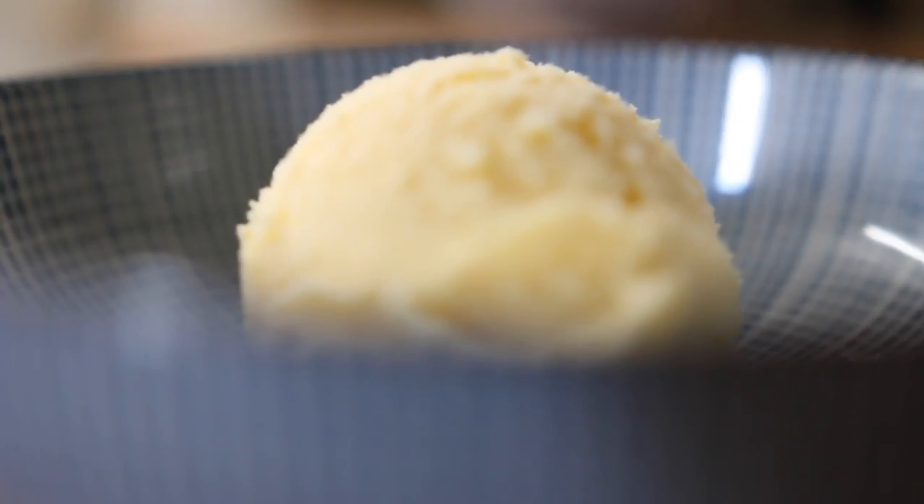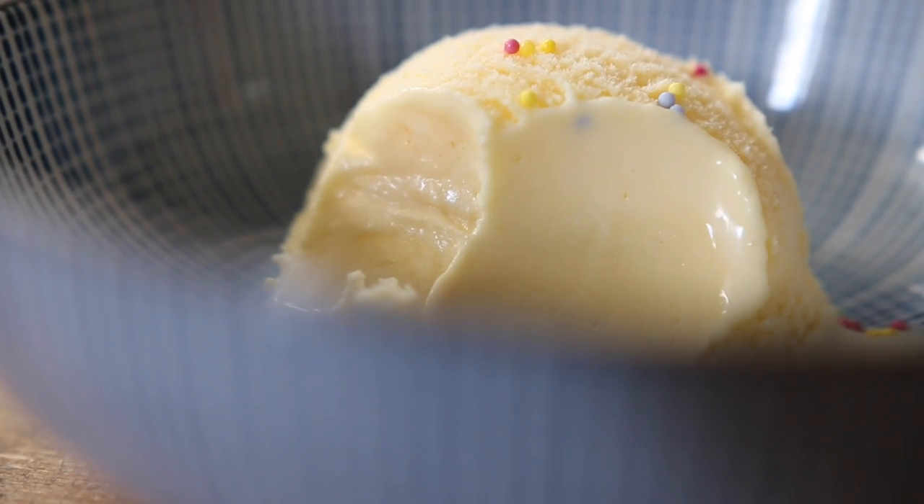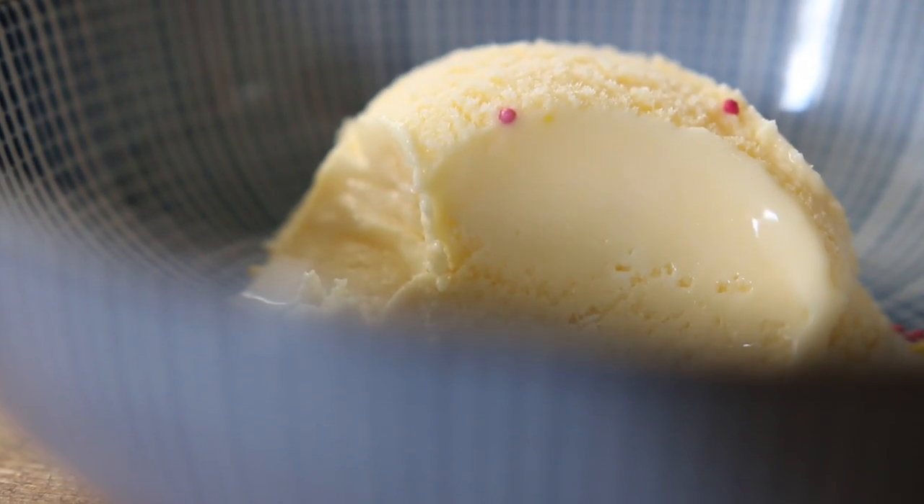At the end, you'll just get unbelievable ice creams. That texture really is something to try — it's silky, it's tense, and even a bit chewy.